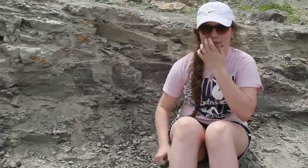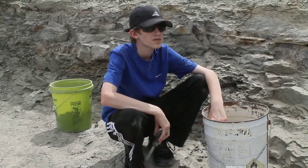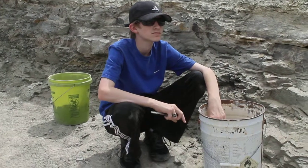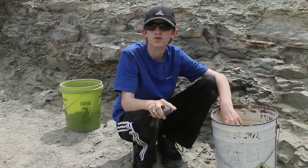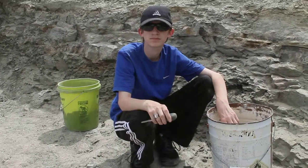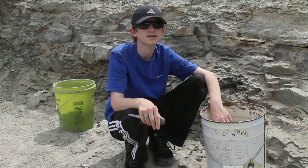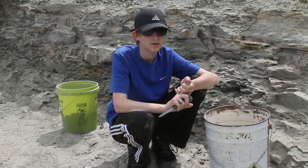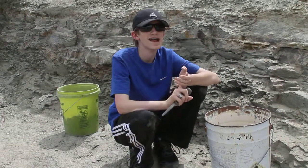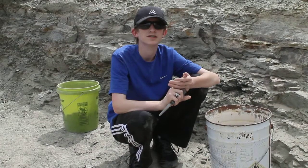And this is my friend Nathan. So in this section of CB, you mainly find Allosaurus bones, but throughout this dinosaur excavation site you find Apatosaurus, Diplodocus, and Chimarasaurus.